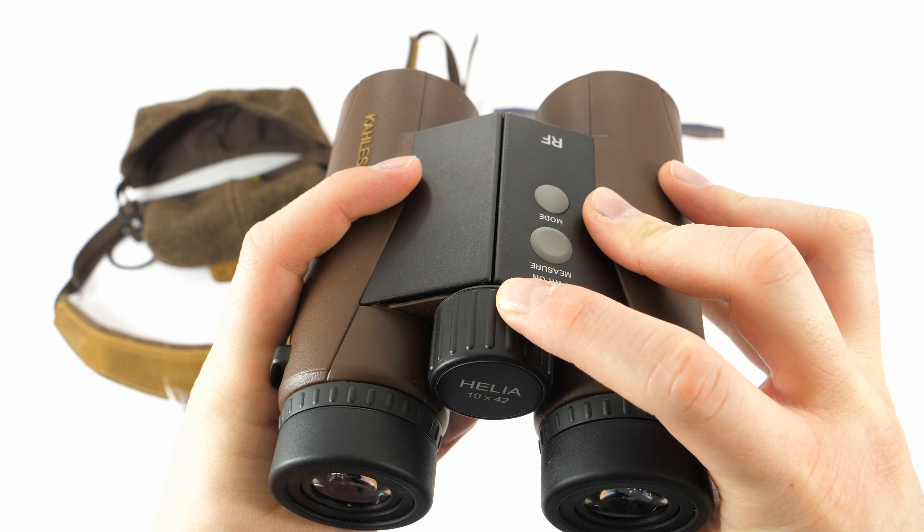The binoculars' ability to display distance is influenced by many factors such as the size and shape of the objects, and also weather conditions. The binoculars are capable of displaying distances up to 1,600 yards, though such distances can only be achieved in ideal conditions and the object also has to be big enough. As regards deer and similarly sized game, the binoculars are capable of displaying readings up to approximately 1,000 yards in ideal conditions.